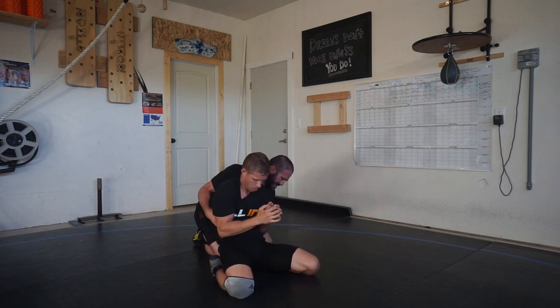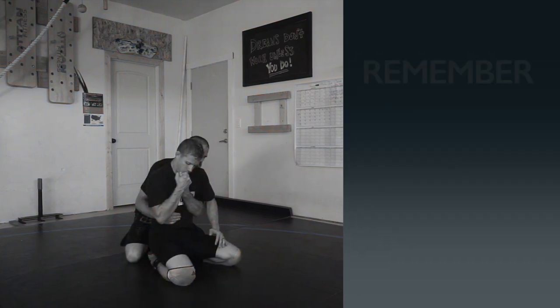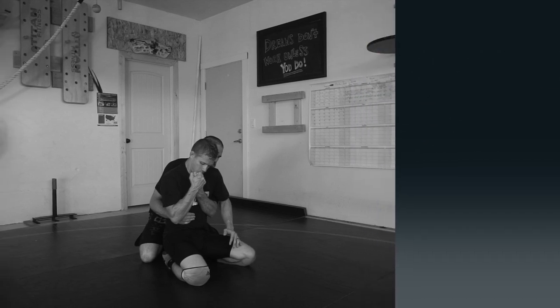This is a good example of what the drill looks like when a guy repetitively fights for inside position. Remember these key points: first, when he comes inside, the cross arm does the peeling — not the near arm. Second, make sure you have your elbow in. Third, don't fall forward — have some pressure back, because pressure back is going to equal a nice standup.